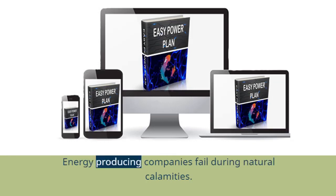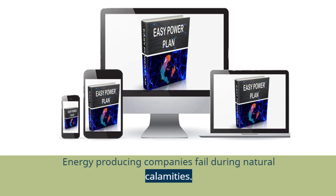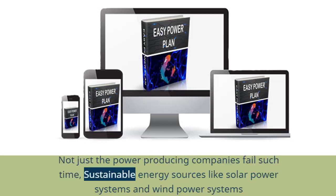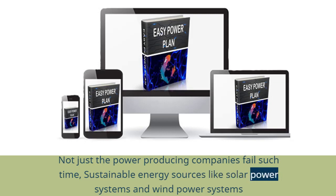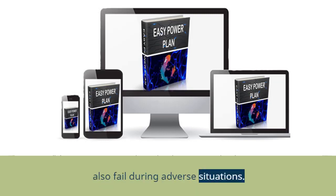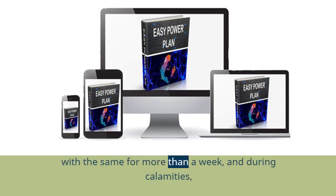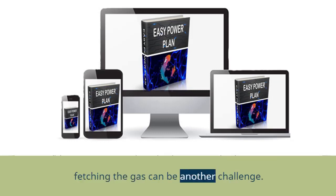Energy-producing companies fail during natural calamities. Not just the power-producing companies fail at such times — sustainable energy sources like solar power systems and wind power systems also fail during adverse situations. People might think about using a generator, but you need to fill the gas, which can be quite costly when you have to manage for more than a week, and during calamities, fetching the gas can be another challenge.